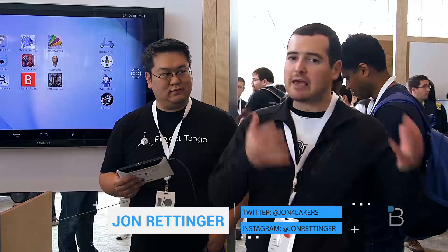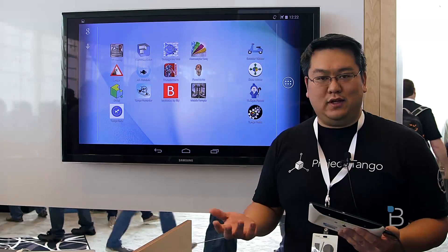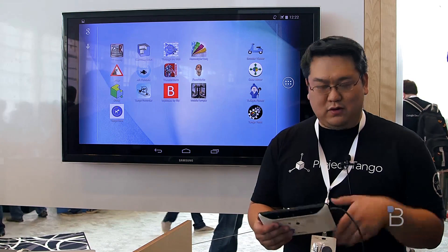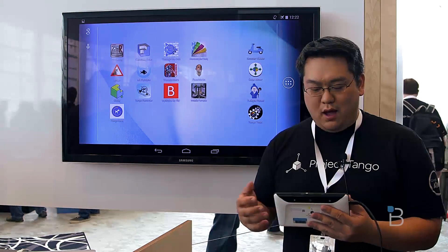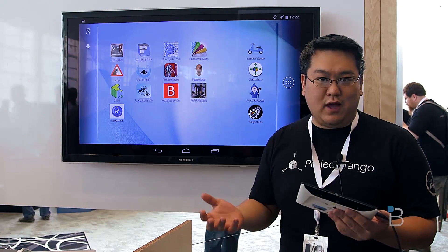This looks like a regular tablet, but it is anything but. Let's get a walkthrough of Project Tango and see if you can expect this to maybe come to your tablet over the coming years. My name is Johnny Lee. I'm the technical project lead for Project Tango. What we've been doing with these devices is maturing the hardware and software for actually doing full 3D tracking and mapping with a device.